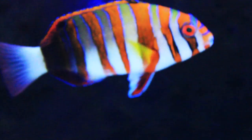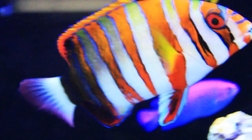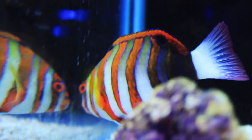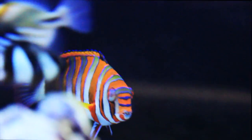They are semi-aggressive and can usually hold their own against most tangs and angels, but it's possible they might get bullied by really aggressive fish. In general, they're normally mild-mannered and usually ignore most tank mates. When adding fish, I would add the tusk fish before adding more aggressive fish. They can be shy at first, but as they mature and get more established in your tank, they'll gain confidence and be much more outgoing.